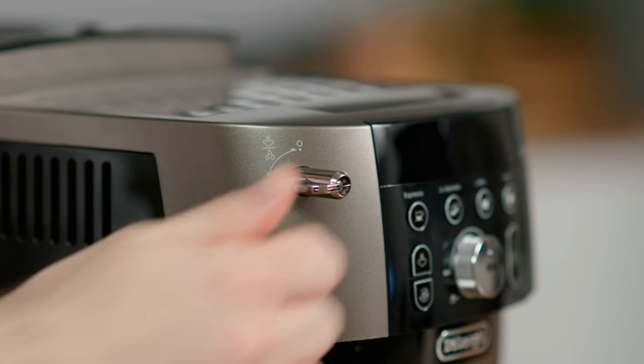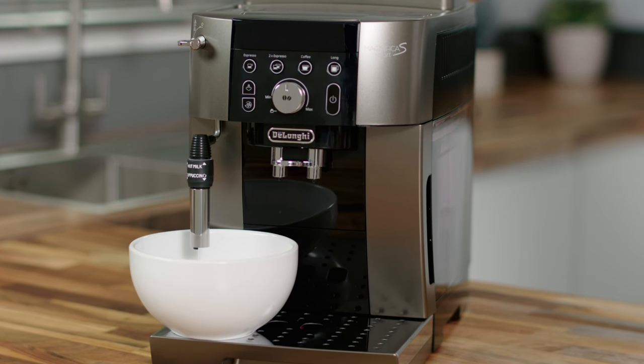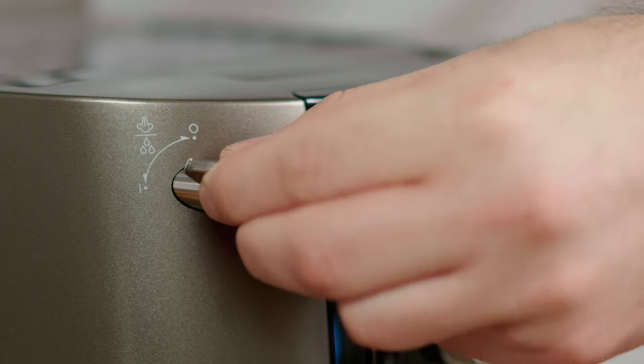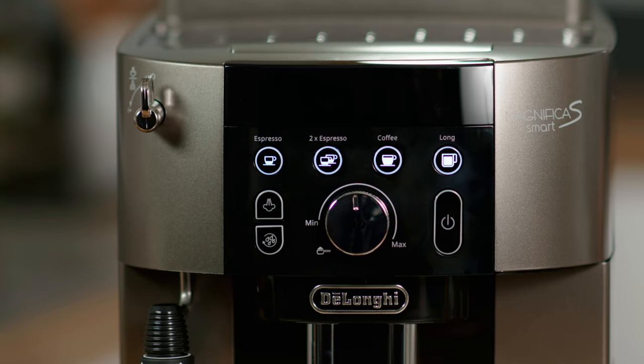Place a receptacle under the frothing nozzle and turn the dial to deliver water from the spout. It's normal to hear a loud buzzing noise — this is just the empty circuit filling with fresh water. When the water delivery stops, close the dial and the machine switches off.